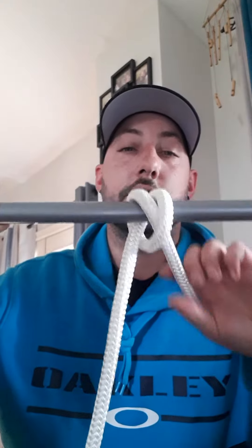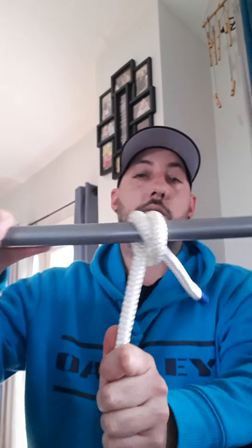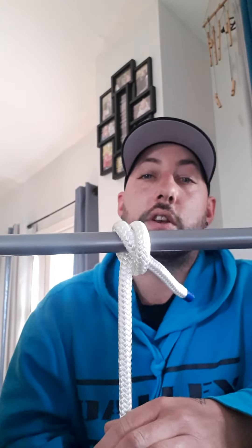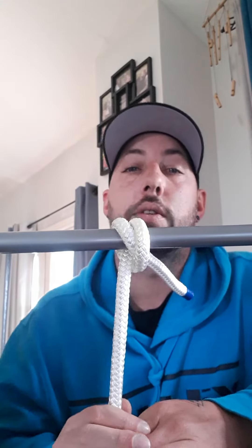So that's the knot. As you can see, as I spin this, it starts to come loose, but once I pull on it, she tightens right up and it's not going to come loose. The obvious disadvantage is if you don't keep it under tension, it can come loose — the obvious downfall to a knot.